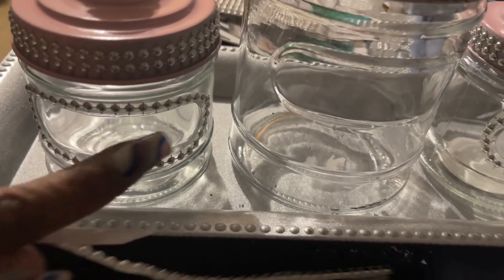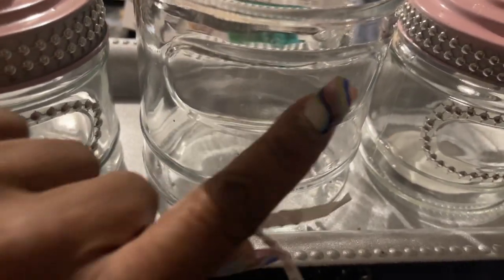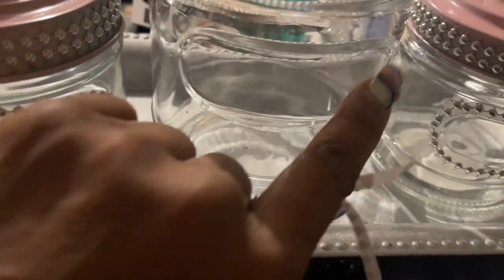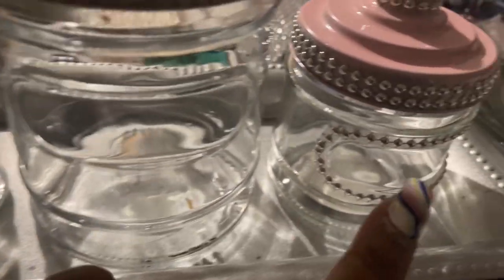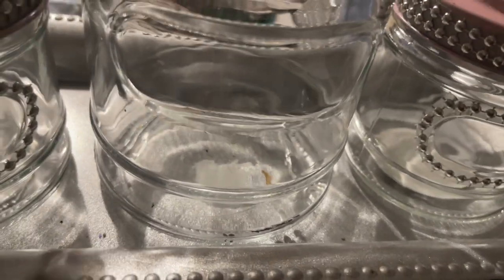See how I added the bling around? I'm going to get my Cricut and put some words on here. I'm not sure what I'm going to fill these jars with, but whatever I fill them with, that's what word I'll add with my permanent vinyl using my Cricut. So once I decide what I'm going to put in here, then I'll be all set.